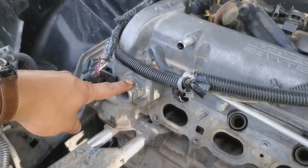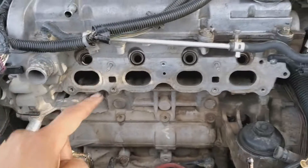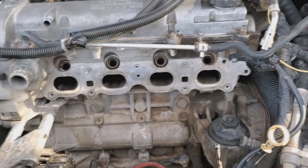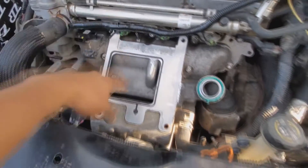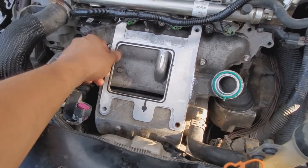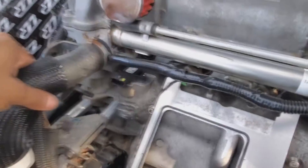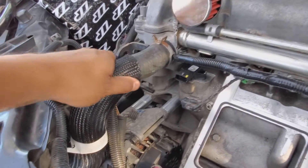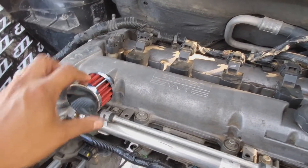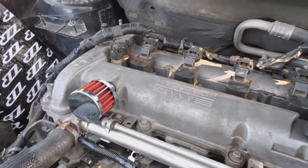Now that the alternator spacers have been installed and the power cord from the alternator to the starter has been tightened, I'm going to add the new supercharger radiator hose and go ahead and get the gasket on and mount the LSJ intake manifold. I've also put on the LSJ top radiator hose and from the kit that ZZP sends you, this breather filter that you're going to put on the PCV system for the 2.2s or 2.4.